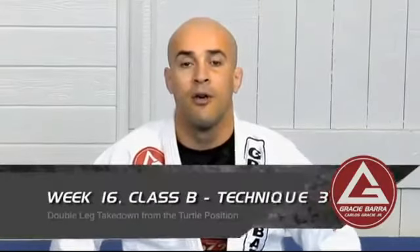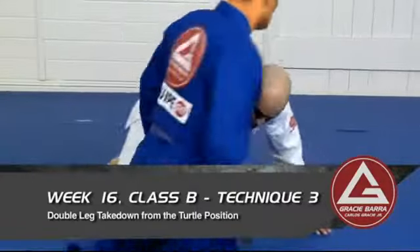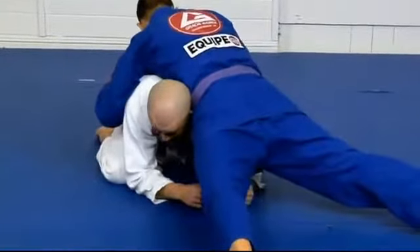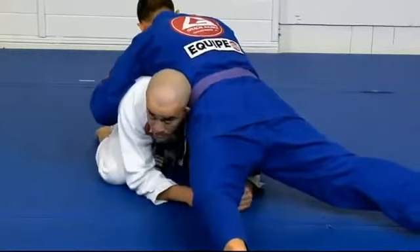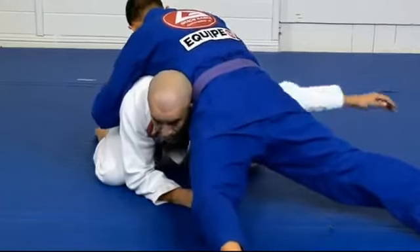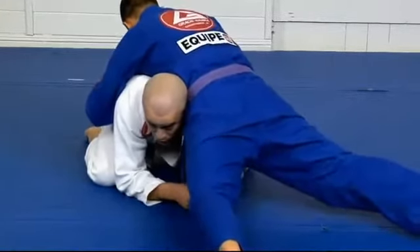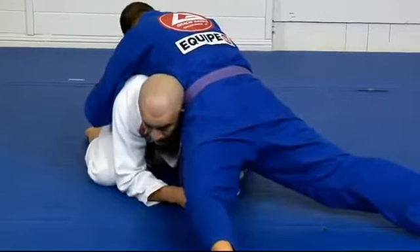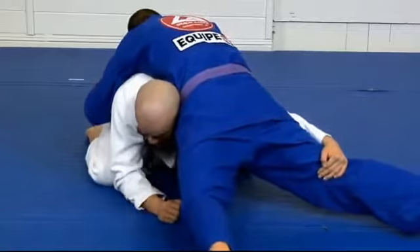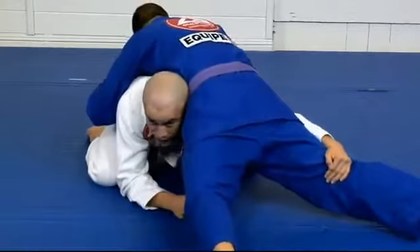Let's study the double leg from the turtle position. You're pulsing both elbows. From here you want to go for the double leg. One hand starts reaching for the knee. If my head is on the right side, the hand that will reach is at the opposite side — always like that. I still have the balance because I am pulsing the other elbow and my knees are underneath myself.